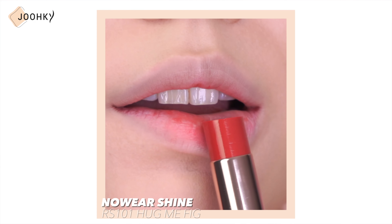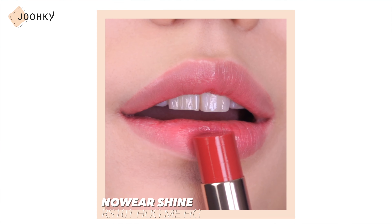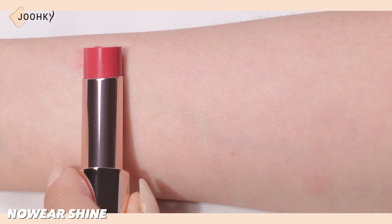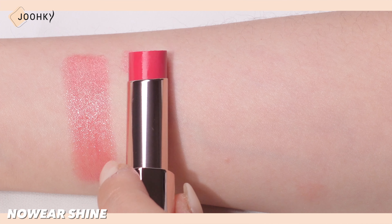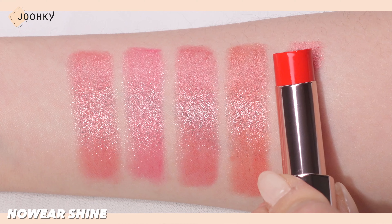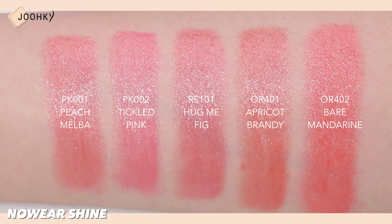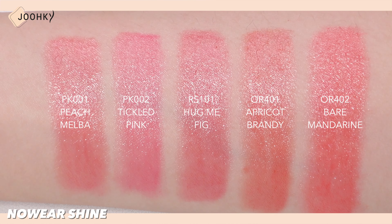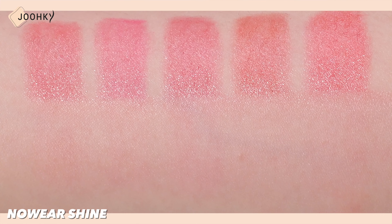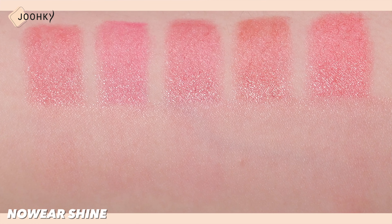Shine is said to be a combination of a high-viscosity paste and a low-viscosity oil to lightly adhere to the lips without being sticky. The Ultra Shine formula made of high-gloss materials is said to create clear, transparent, and shiny glassy lips. It's said that the tint ingredient creates a natural staining effect and improves lasting power, which is one of the biggest disadvantages of glossy lipstick — but I personally didn't find the staining to be strong.